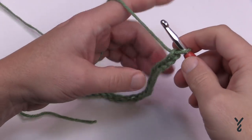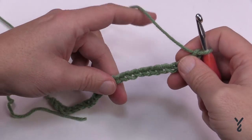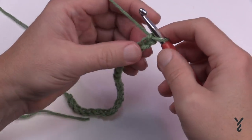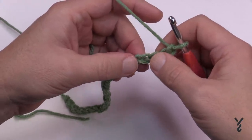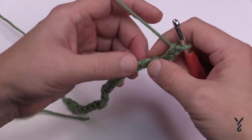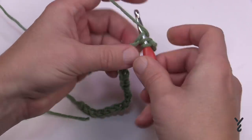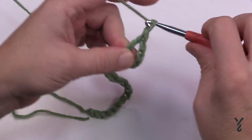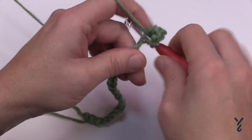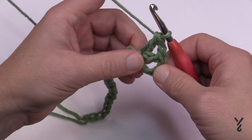Go to the fifth chain from the hook, turn the chain over, get the back hump of the chain, and double crochet that spot. Then chain one and double crochet it again — that's considered a V-stitch. We'll be talking a lot about V-stitches today.